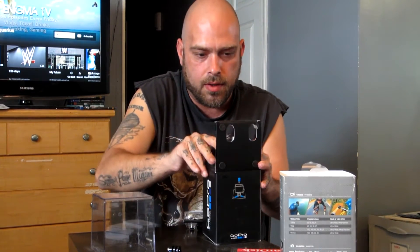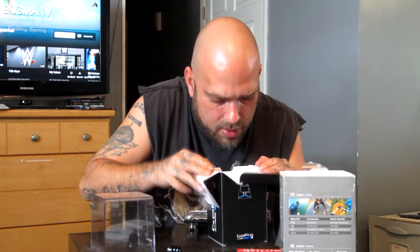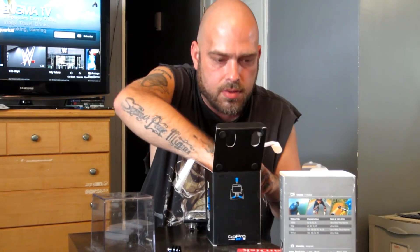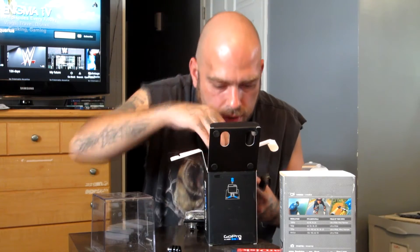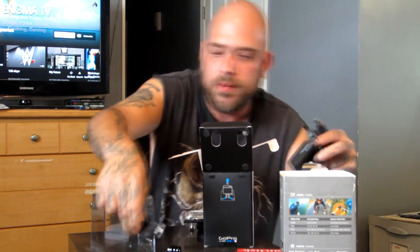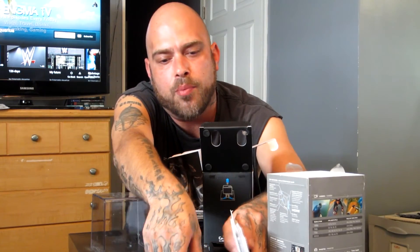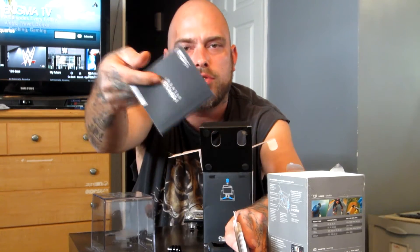I'm trying to find the battery. Oh man, there's all kinds of cool stuff in there. I got the battery, attachments, charger — all of this cool stuff. And I got booklets, GoPro stickers, and here's an instruction manual.